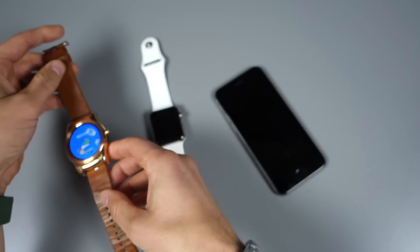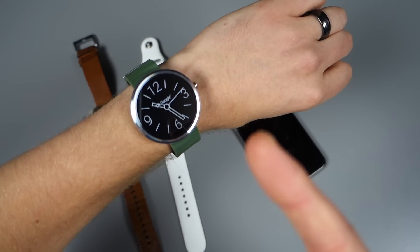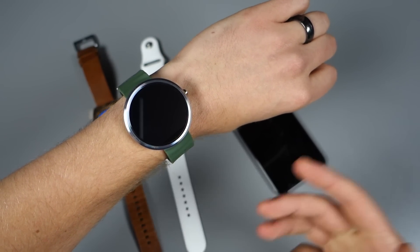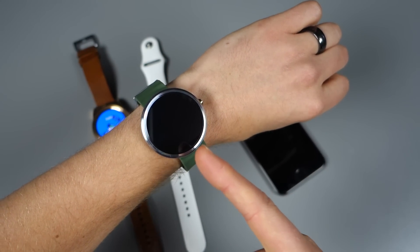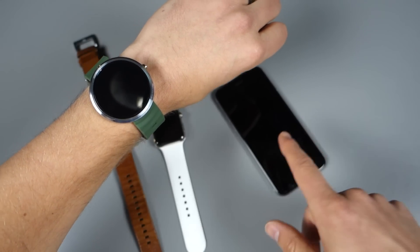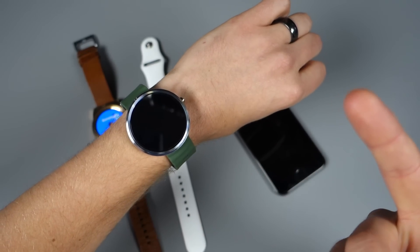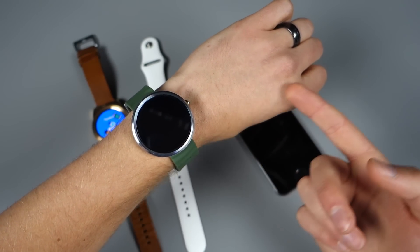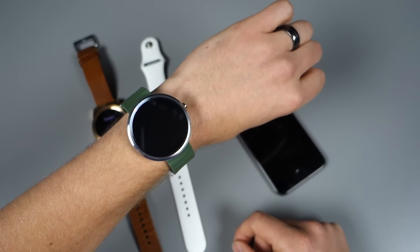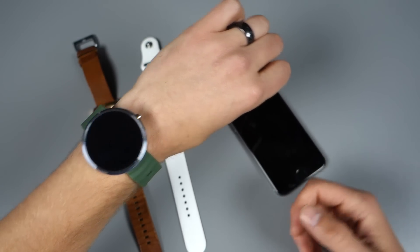We happen to have a couple of Moto 360s laying around, and we paired one with this iPhone — it's connected right now. You can attach older devices to it: just factory reset them, run through the Android Wear pairing process on your iPhone, and it should show up. So if you own the G Watch R, the original Zen Watch, or other early Android Wear watches, you may as well try it if you're an iPhone user.